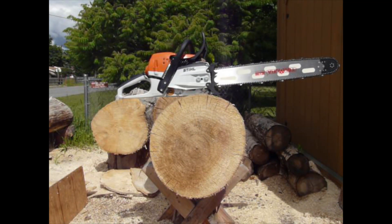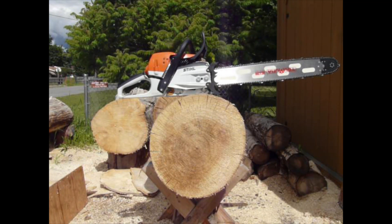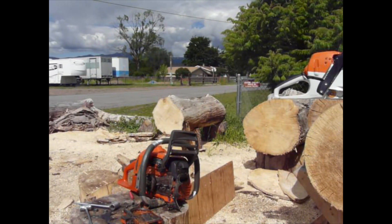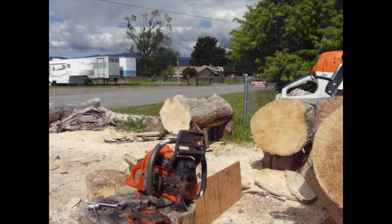I'm kind of on the fence about whether or not they're going to last for any length of time. Seems like you get a lot of wear when you're dumping raw air into any kind of a saw. If we could do a metered air leak on the mighty 346 XP big bore, that thing would run a little bit better too.